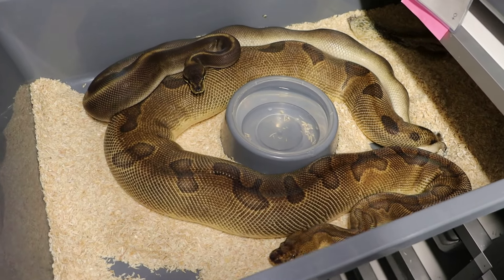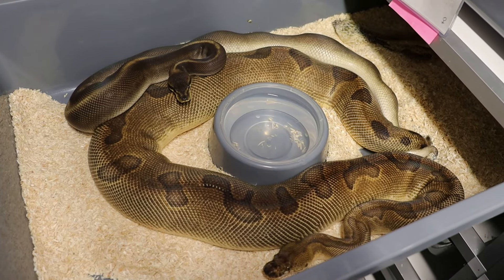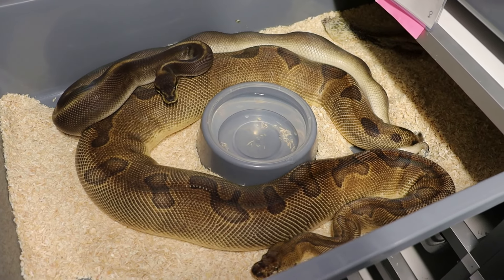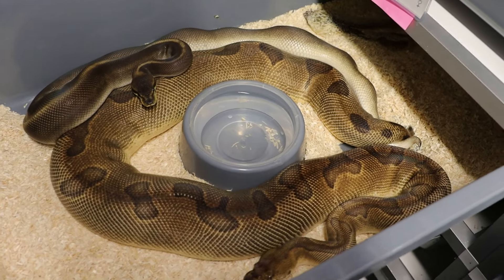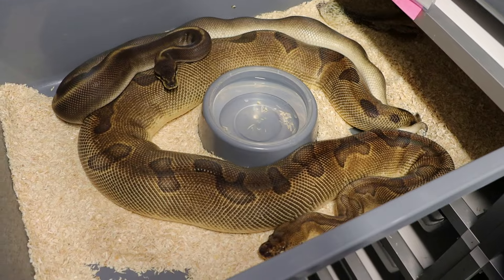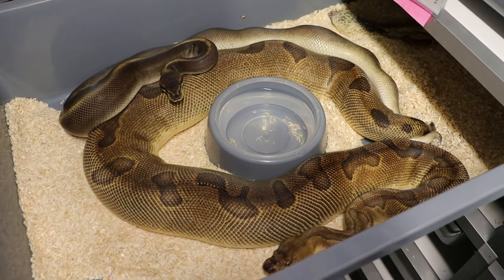GHI Cinnamon Sunsets are an ENGIE Grey Clown, ENGIE Cinnamons — GHI double hets would be lovely to hold back, wouldn't they? I don't mind hitting Cinnamon Sunset Clowns; the majority of this clutch will probably be out for grabs. I'll be keeping one or two females, that's it.